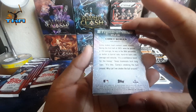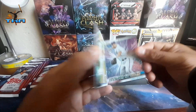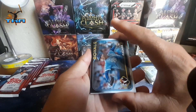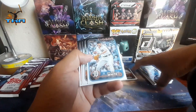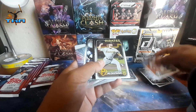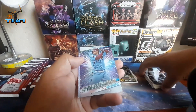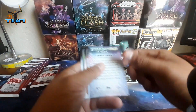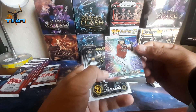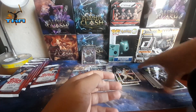Next we got Stars of the MLB — Corey Seager — Stars of the MLB. Then we get three base cards, nothing special. We get Brendan White on the rookie, Alex Thompson, Andrew, and a Ranger. We get Murkowski, we get Bryce Harper on the Topps Chrome — put that over there. And then we get Corbin Carroll, Stars of the MLB. A rookie and then a bunch of nothingness.